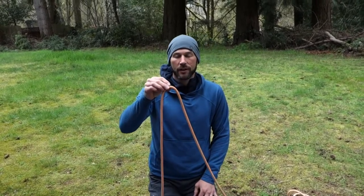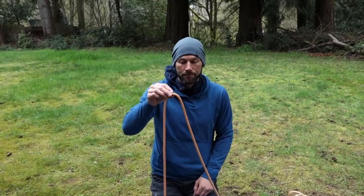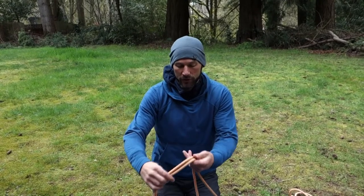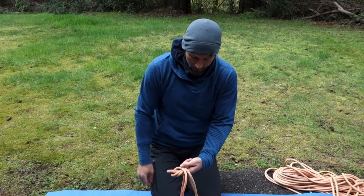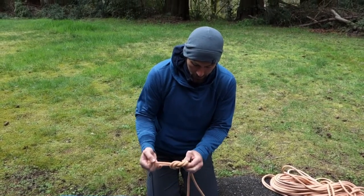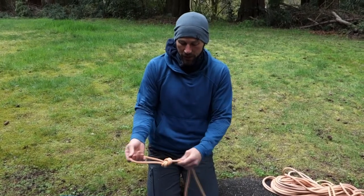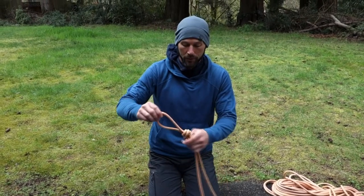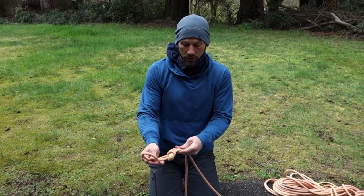This is called an overhand on a bight. In climbing speak, a bight simply means a bend of the rope with no twists. I make a bight, then wrap the rope around my two fingers — there's that cross again — and pass it through the opening and pull. If I do that the same way as the original overhand knot, you'll see there are no twists or overlapping of the rope, which keeps the rope strands in the strongest possible position.